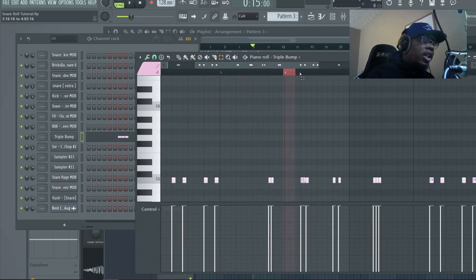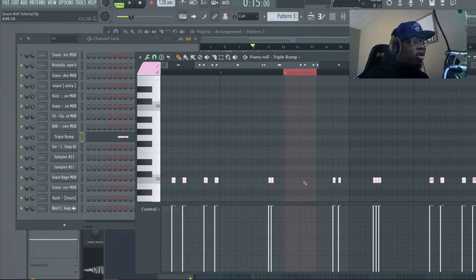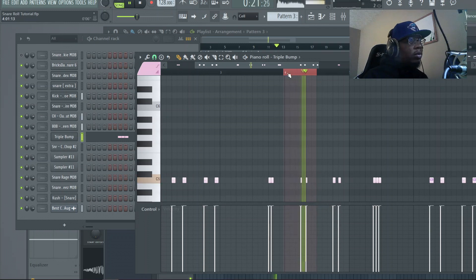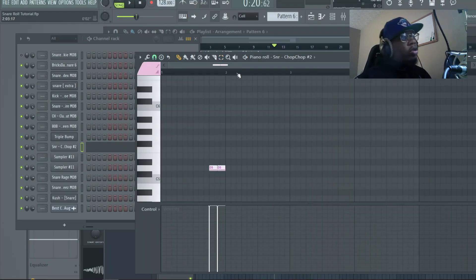This next one is a longer stutter step on a triplet tip. Instead of one-third step, you do one-third beat, and you just draw in the first two right there. Of course that's usually going to go on off beats as well. That should take care of the triplets — now we're going to get into bar enders.